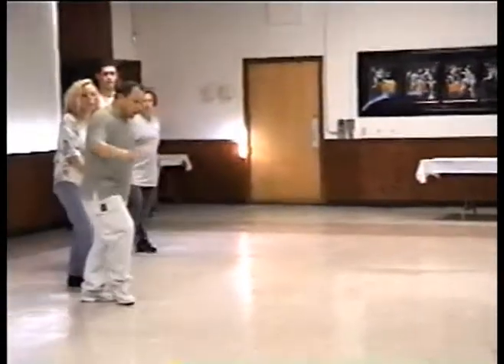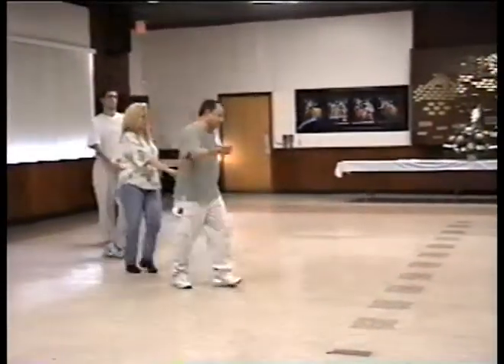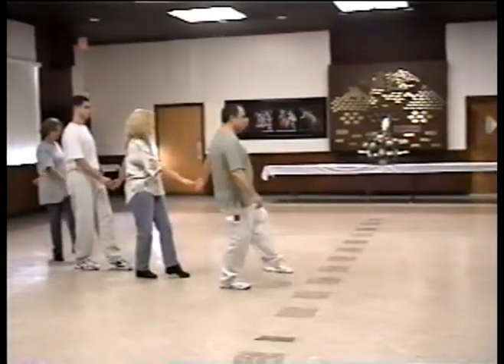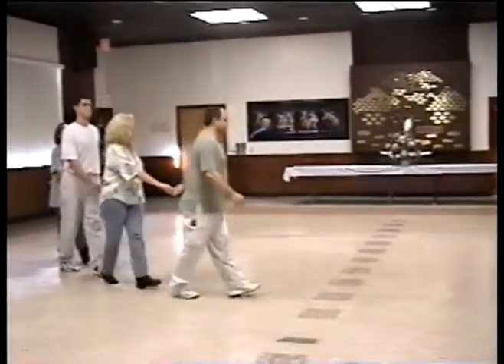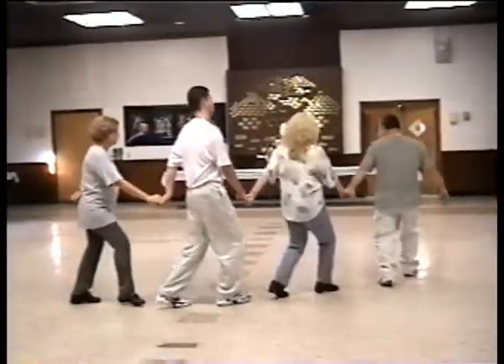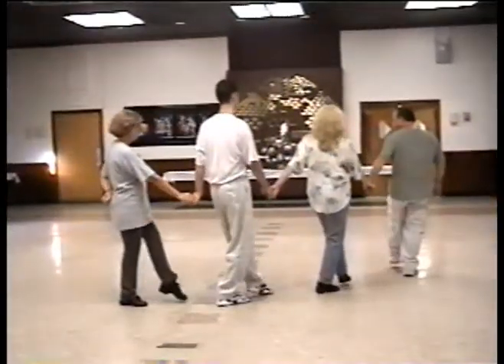Start the dance — no stopping. One, two, three, four, five, six, seven, eight. And touch. And touch. And back to three. Right, left, right, left, right. To three. And touch. And touch.